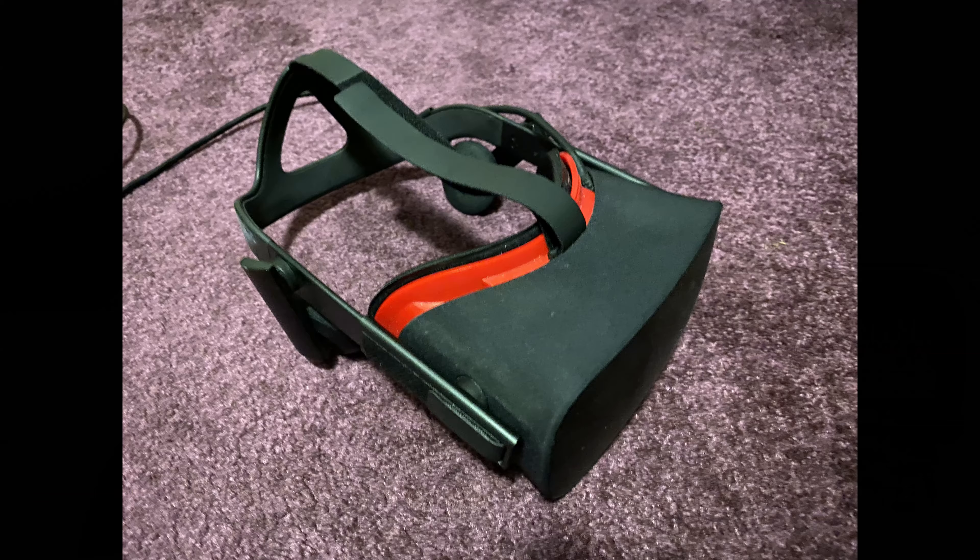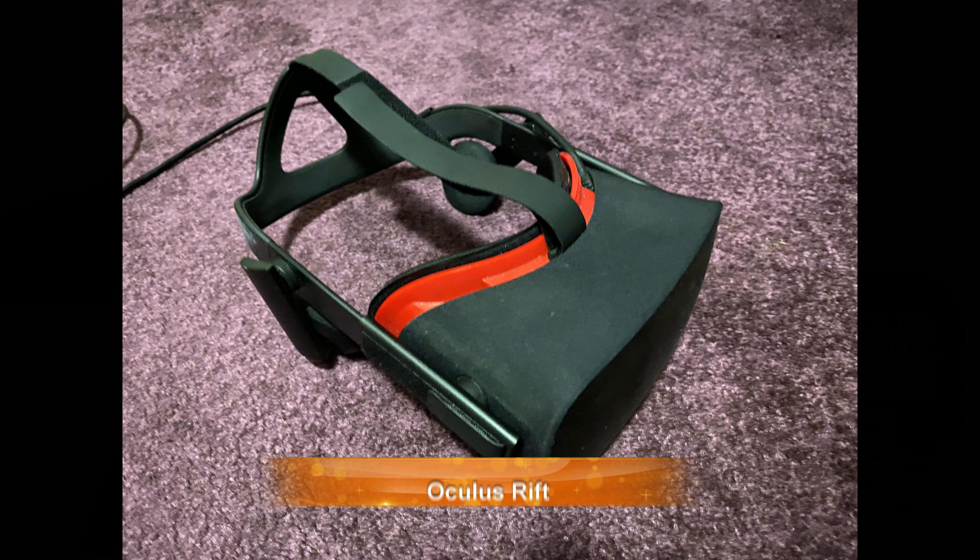I've had four headsets that I've kept. I had the Reverb but I wasn't very happy with that. So I started off with the Oculus Rift, and to be honest with you, that's still probably one of my favorite headsets — I go back to that.